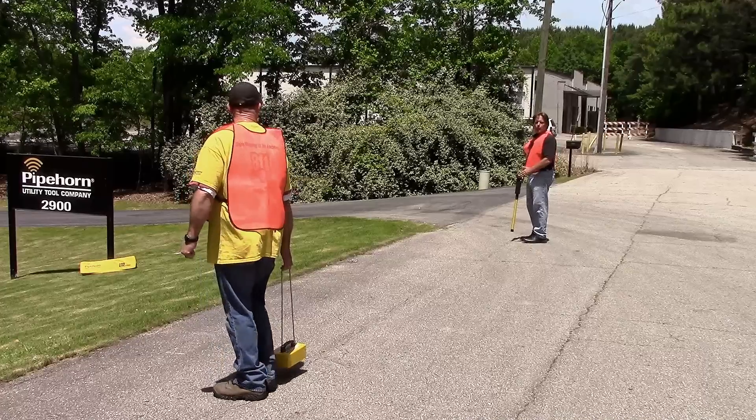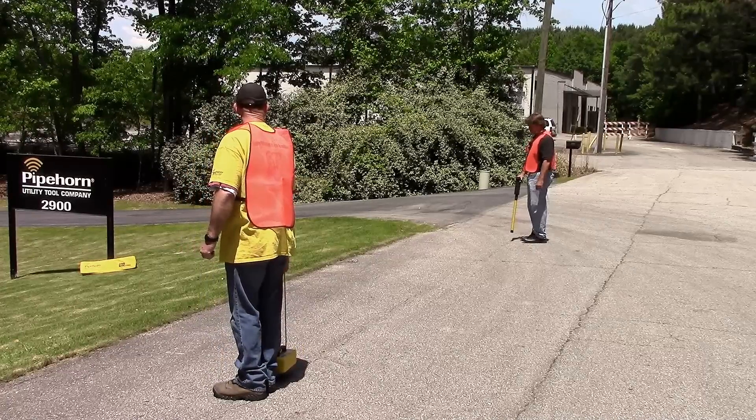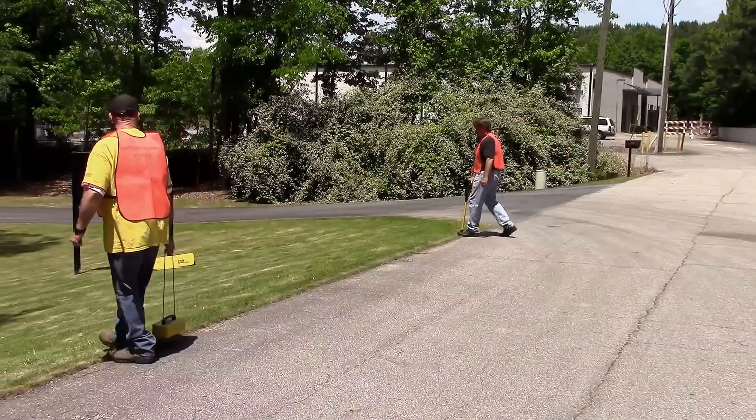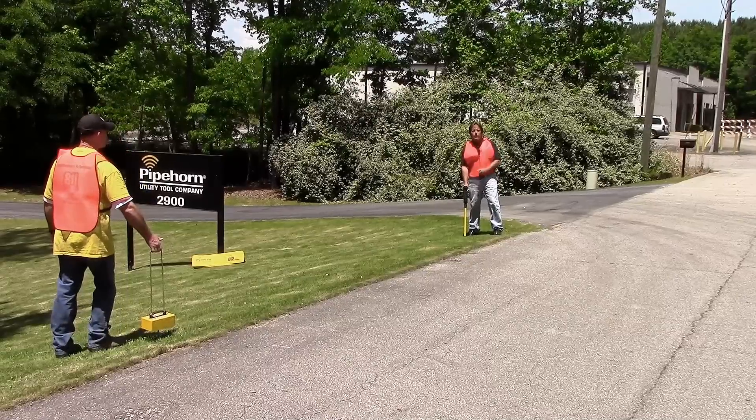Now we're ready to sweep across the work area. When we approach a line, our signal strength is going to spike. There — a beeping tone, a very strong signal indicating our signal strength has spiked.